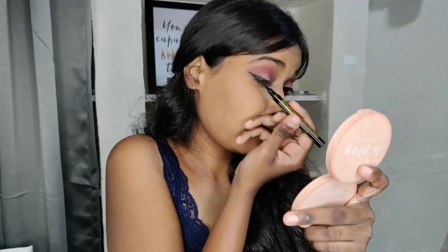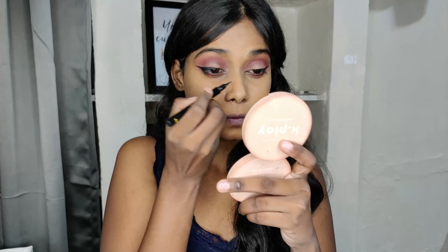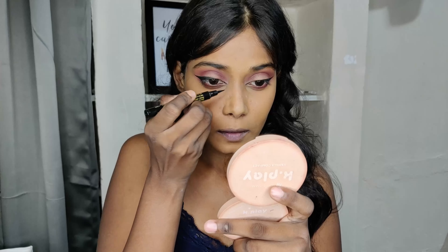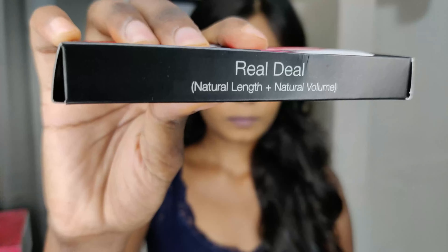If you can do your liner without having to match it perfectly, you are a queen. Applying it in the inner corners as well. Now trying to use Mika lashes, but I realized the glue was dried, so I couldn't use the lashes.